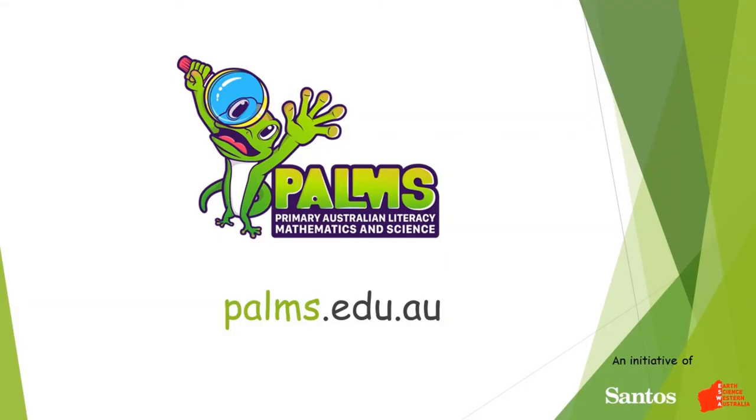Thanks for watching this PAMS demonstration video. For more fun, hands-on earth science activities, visit our website pams.edu.au